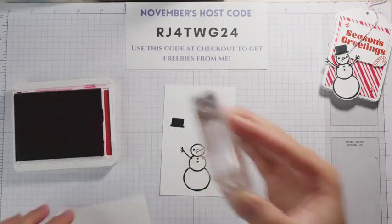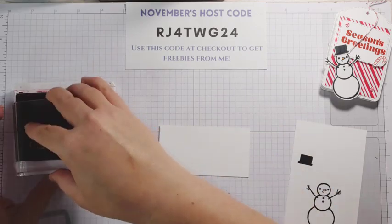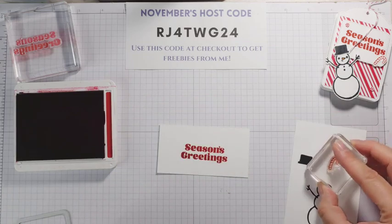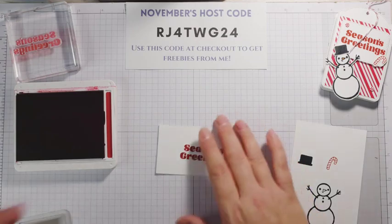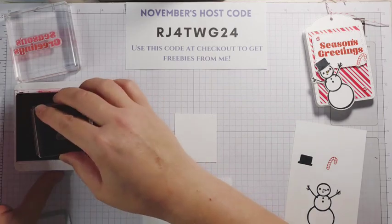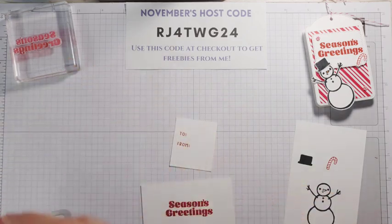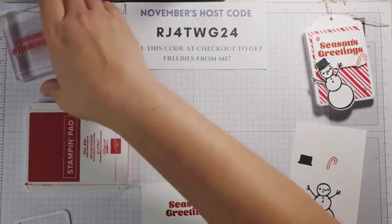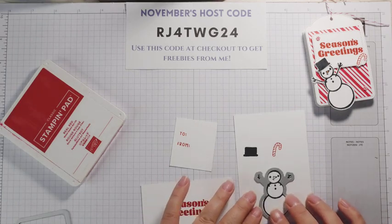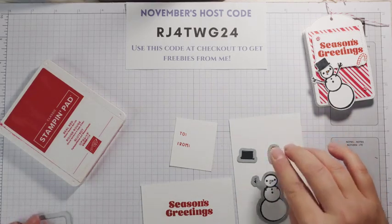I'm going to grab another piece because we're going to be cutting this out of the Nested Essentials dies. I have this one here, so that should be big enough. Stamp that. And then our Candy Cane can go on this one — it's little. And then I have the piece for the back of our treat here for the to and from. We're going to stamp that also in Real Red. You can find all the measurements and supplies I've used on my blog — there's a link in the description. We're going to die cut our snowman, hat, candy cane, and our sentiment.